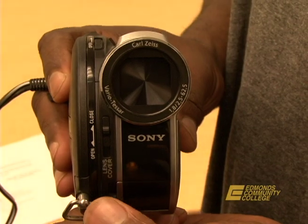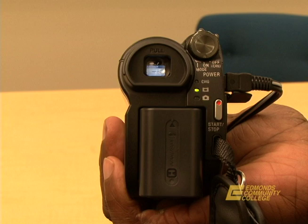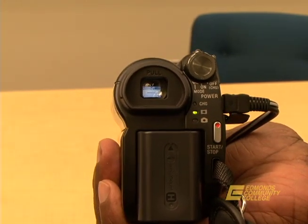Step four: open the lens cover. Press start/stop to record. Press start/stop again to end recording.